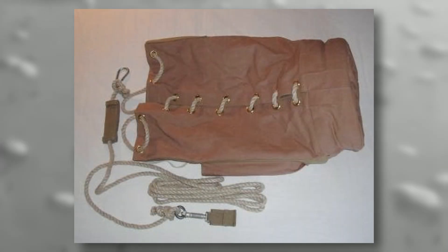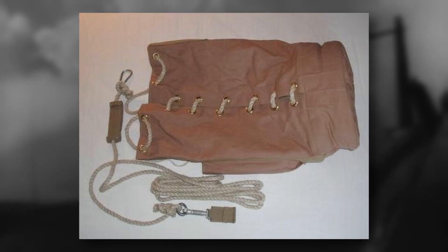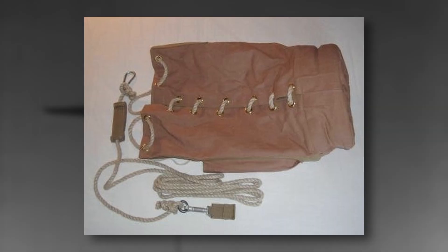By 1943, the idea of a soldier jumping with all their equipment and weapons came to life. A new creation known as a leg bag would hold much of the troops' heaviest equipment. This kit bag was made of reinforced canvas, and could supposedly hold up to 50 kilograms or 110 pounds of equipment.